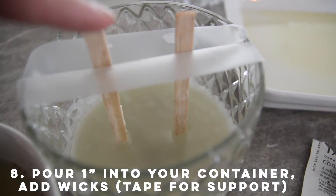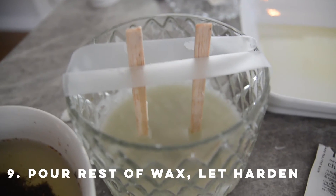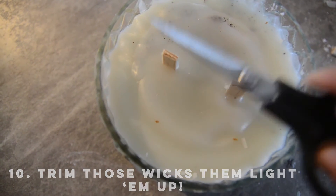Take your glass container that you've chosen for your candle and pour about one inch of wax in. Let it start to harden and then place your wood wicks in there. I use some tape at the top to help support it. Then continue pouring in the rest of your wax until it's full.